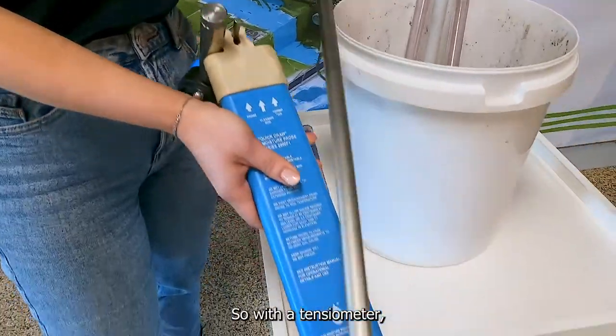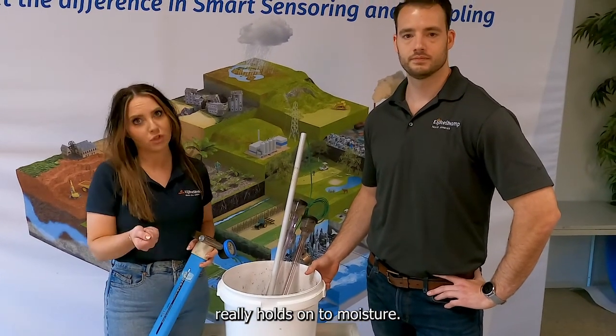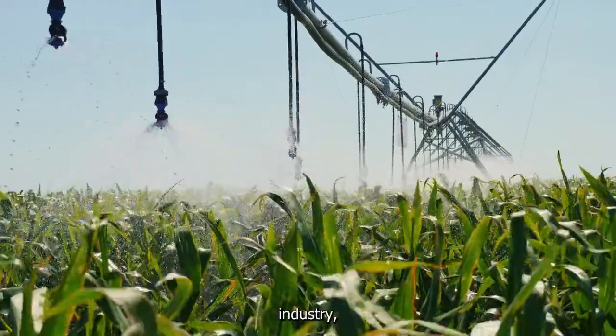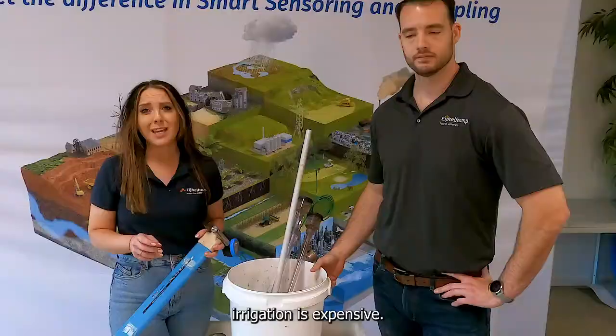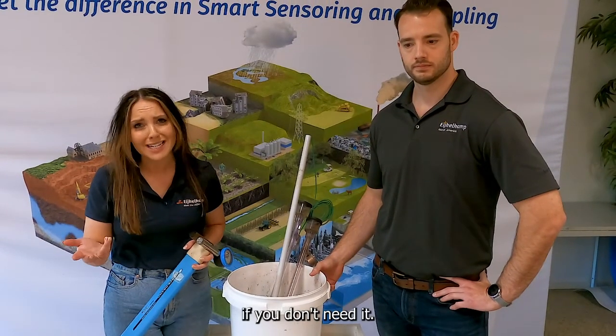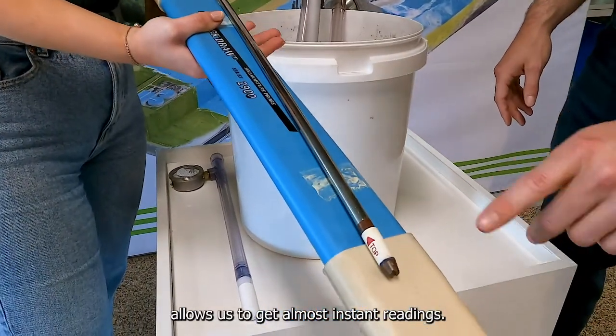With the potentiometer, what we're really looking at is how the soil holds on to moisture. This is really important, especially in the agriculture industry when looking at irrigation. Irrigation is expensive and not always great for the environment if we don't need it, and this really simple system allows us to get almost instant readings.